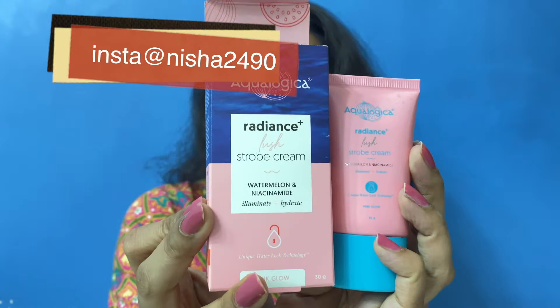This is how the product looks. Many times I had requests to try different strobe creams. If I say the truth, the matte strobe cream dupe is very low in the market. Aqualogica strobe cream was also suggested to me to try out. So I have this in the variant Pink Glow, and I have been trying it for a long time. So I thought I will share my feedback with you.